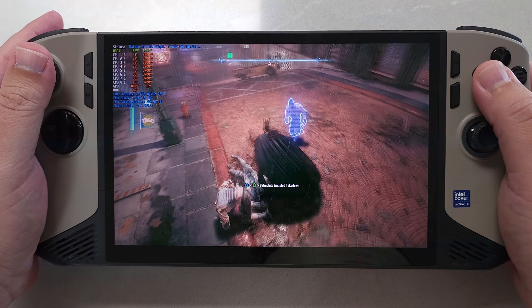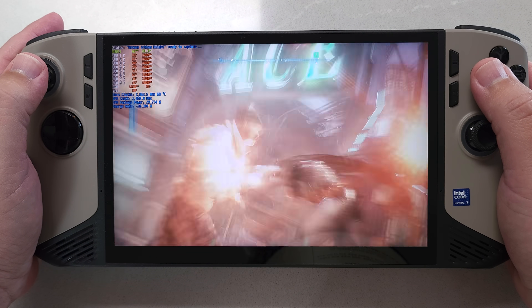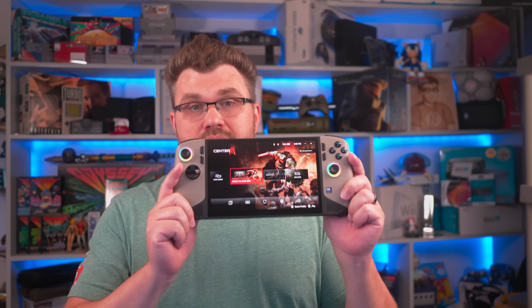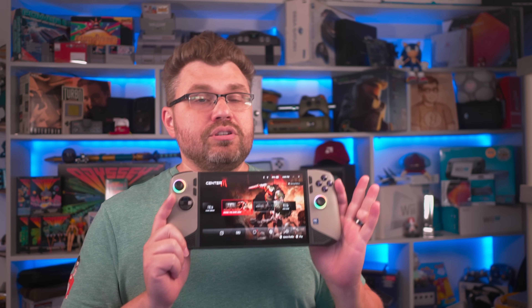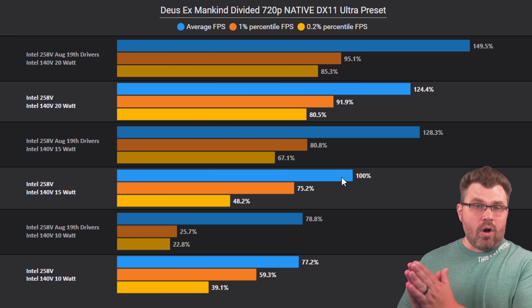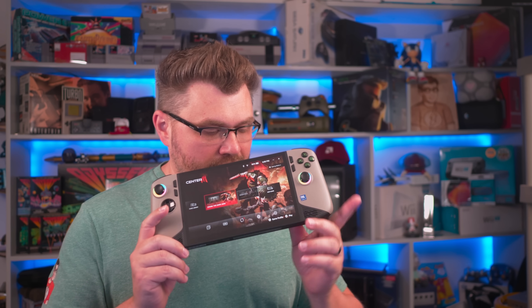This is the MSI Claw AI-8 with Intel's Lunar Lake. I have already reviewed the MSI Claw AI-8 but had to return it to MSI. A few months later, Intel emailed me saying they had updated their drivers and significantly improved performance. They asked if I would test that out. I didn't have it anymore, so thankfully Intel shipped me another one. I get to show you that the latest drivers can and do significantly improve performance on Intel Lunar Lake for the MSI Claw AI-8.